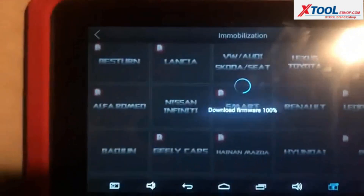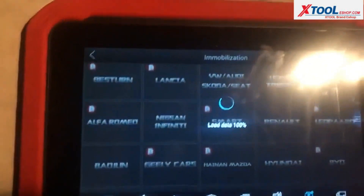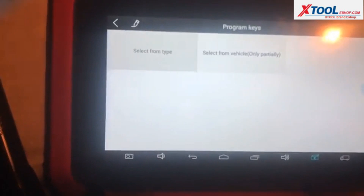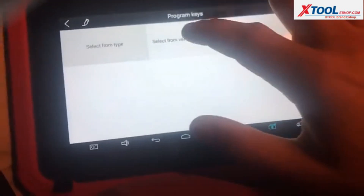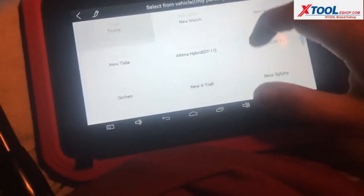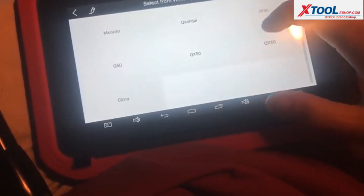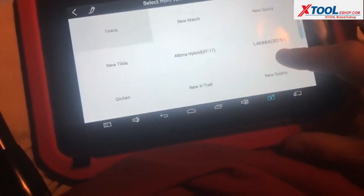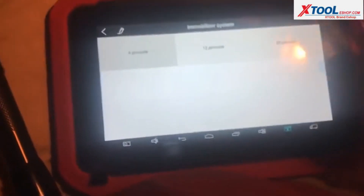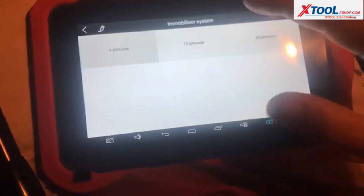Got to go back to Nissan. Program keys, select vehicle. Select system type — immobilizer system, 4-pin code.